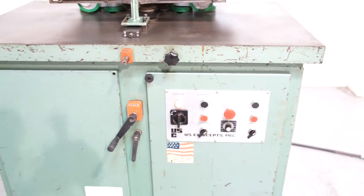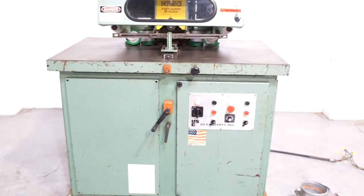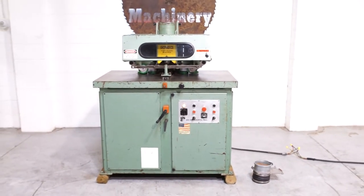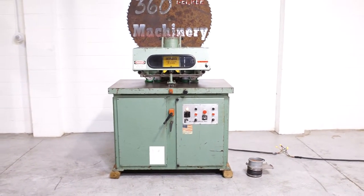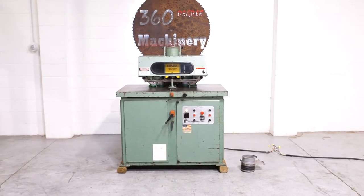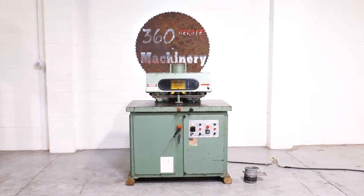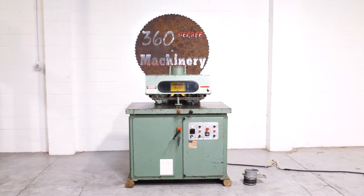Again, a fully functional U.S. Concepts FAS-101 Arch Molder. If you have any questions or comments, you can reach us at info@360degreemachinery.com, or give us a call at 630-229-6705. Thank you for tuning in to 360 Degree Machinery — helping you buy with confidence.